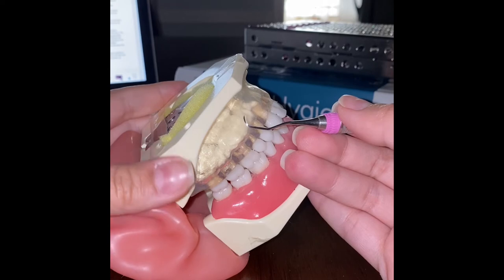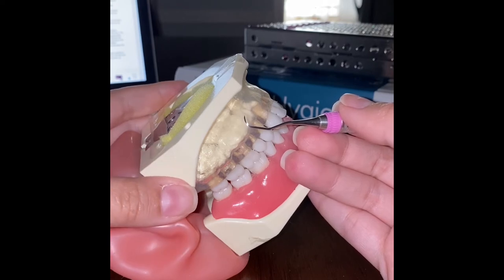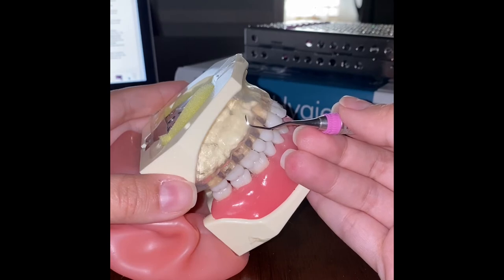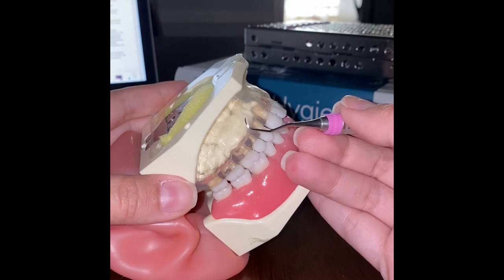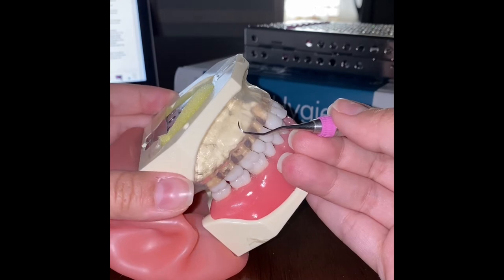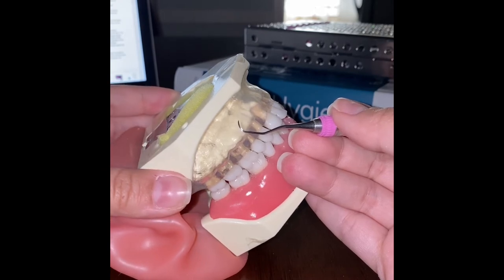Similar to the universal curette, we insert the face of the blade closed at an angle of 0 to 40 degrees. Once in the sulcus, we open the face of the blade by tipping away from the tooth. We activate this instrument using controlled overlapping strokes with moderate to firm pressure. The working end should be kept below the gingival margin at all times.